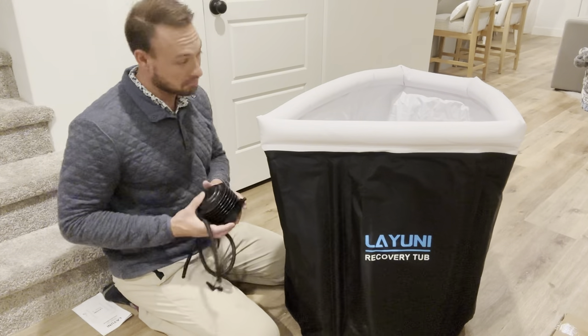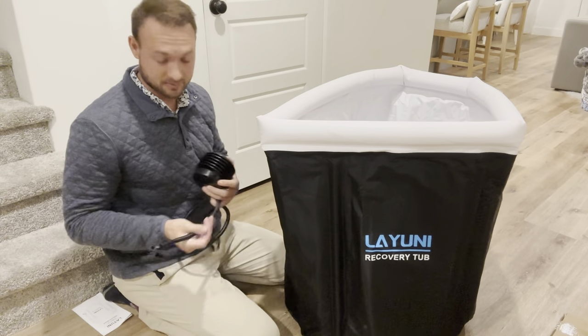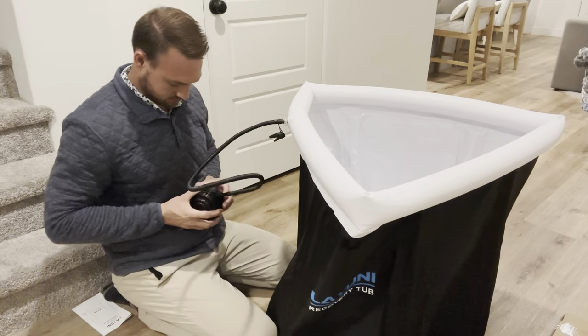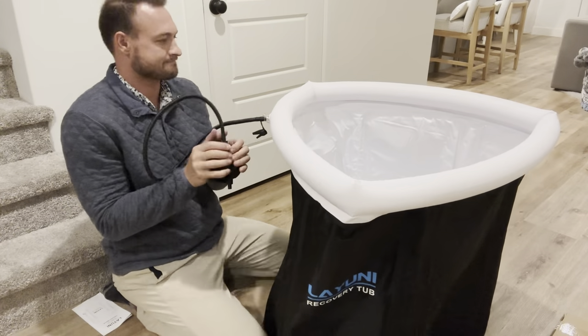There's the pump — I was like, oh my gosh, it comes with a pump, an air compressor. And this is how you use it: you just put it in there and then squeeze it with your hand. It's pretty easy.